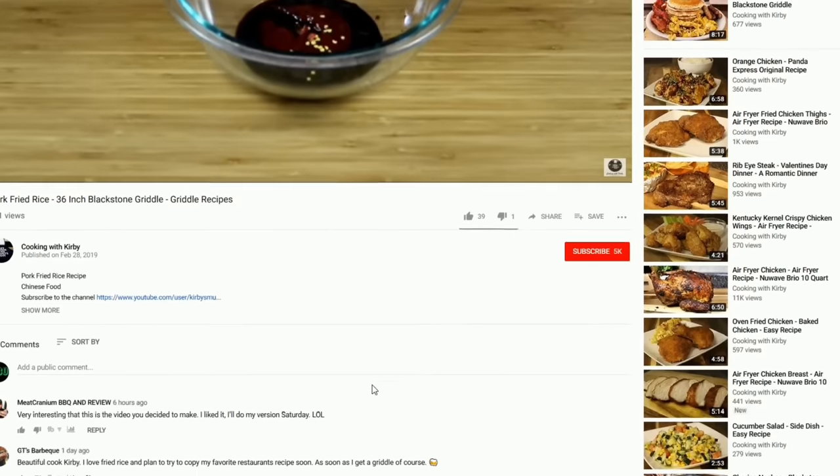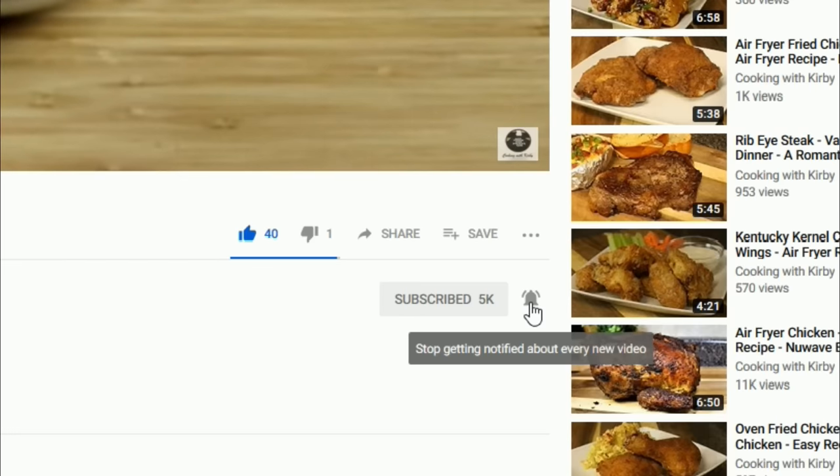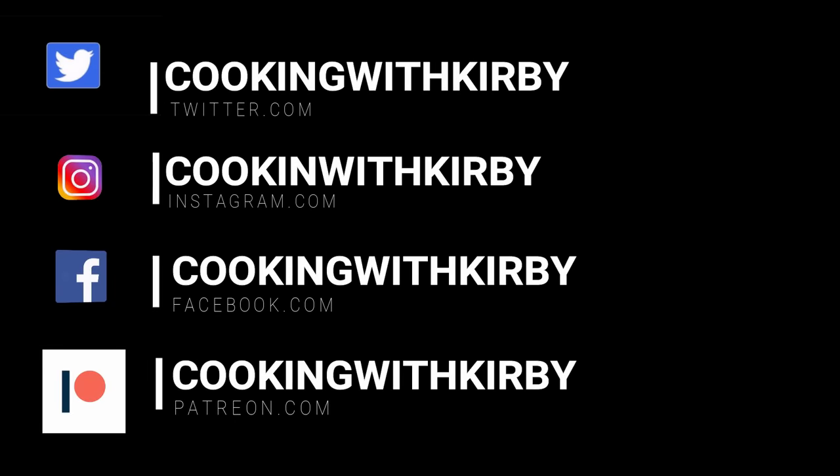How I do it is I do a quick clean after each use and then periodically I do a deep clean. So today I'm going to show you how to do both. Hit the like and subscribe button and make sure that the notification bell is rung. Check me out on social media so you can get notifications of all my new recipes.